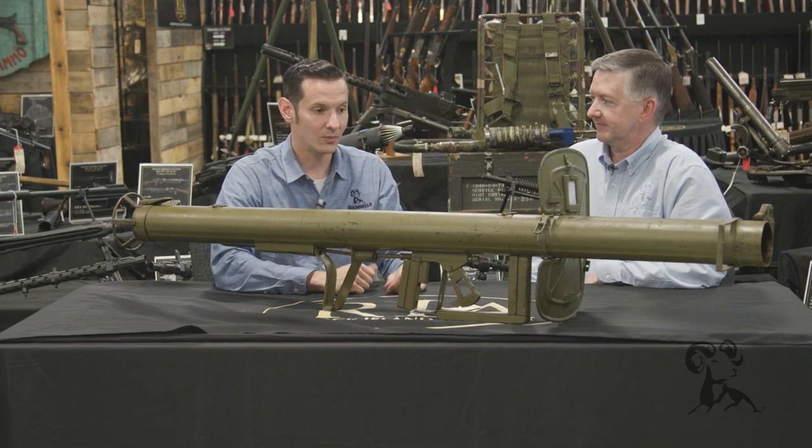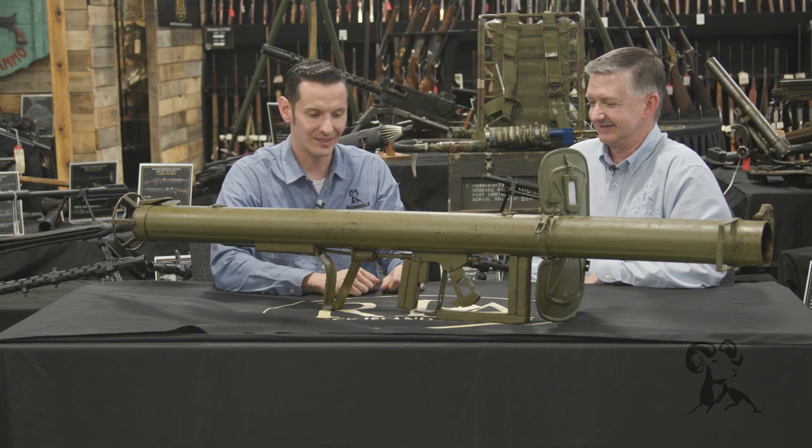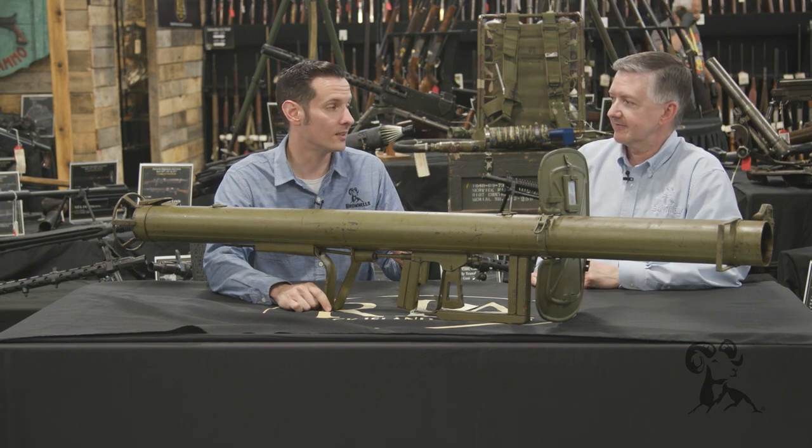It can only be fired from one shoulder — it's not ambidextrous because of the way the sights, shield, and everything are set up. But it's a very effective weapon and was used a ton during World War II. That's a pretty good chunk of metal. Now, how much does this thing weigh? It weighs 24 pounds unloaded.